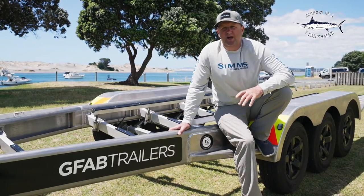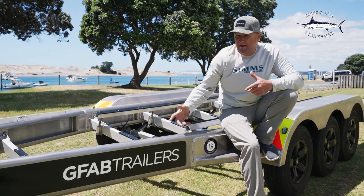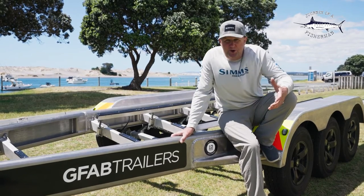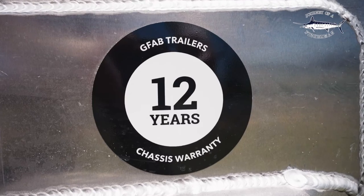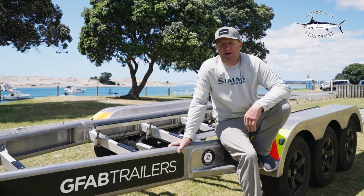A quality GFAB trailer is a fantastic investment. Not only does it look good, it's safe, it's reliable, it's durable, and to top it all off, it has a 12-year warranty. What more could you want? I so love my GFAB trailer. Adios.